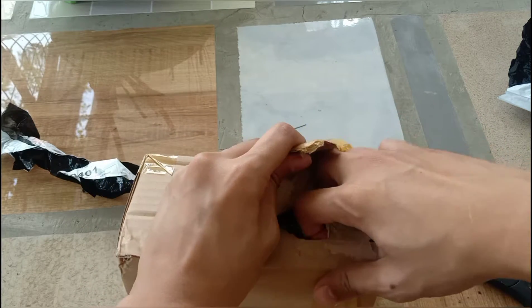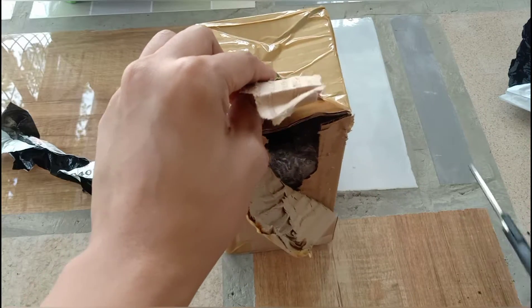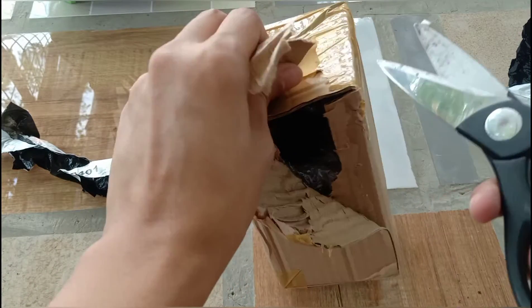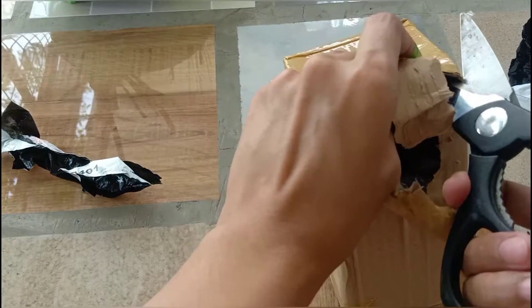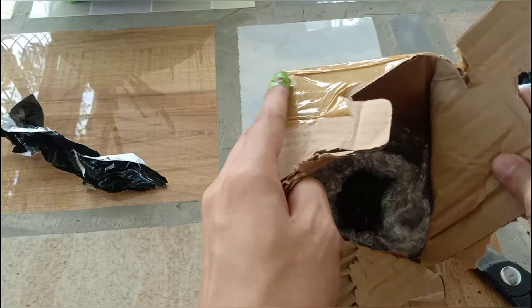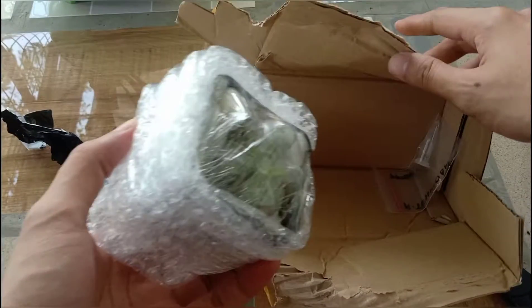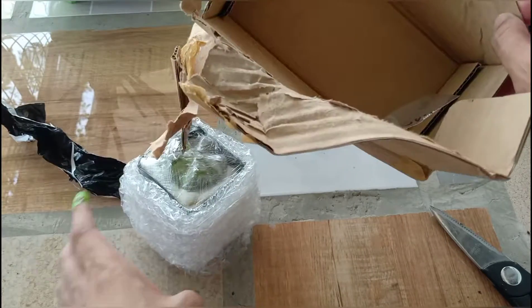For the meantime, watch how I open up the seller's packaging. It was packaged upside down — but there it is.